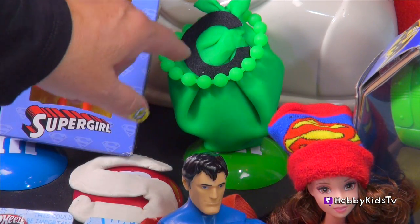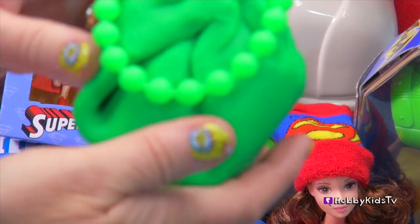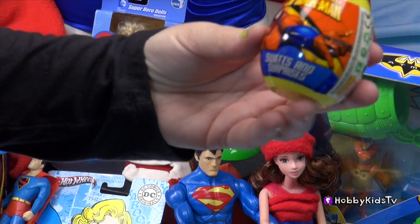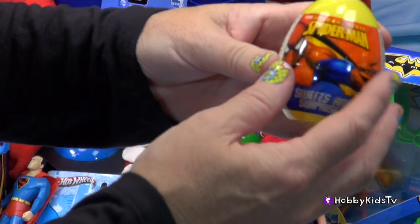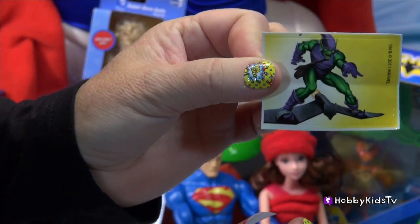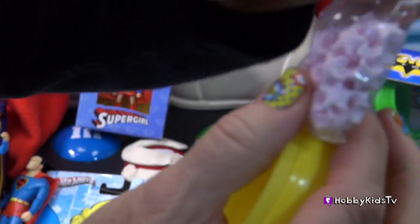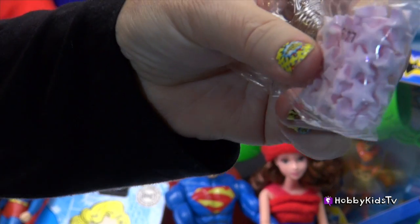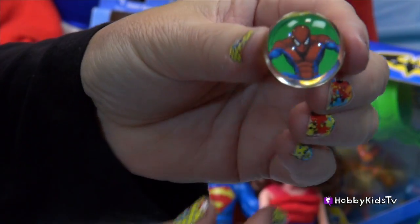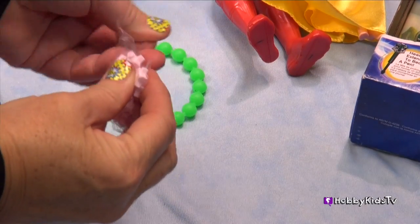We have a Kryptonite egg surprise to open! That's pretty cool! We also have a Spider-Man egg toy surprise to open! And we've got Star Candy — I've actually tasted these before, they taste kind of like sweet tarts, it's actually pretty good! Spider-Man Super Ball! Sweet tart candies!